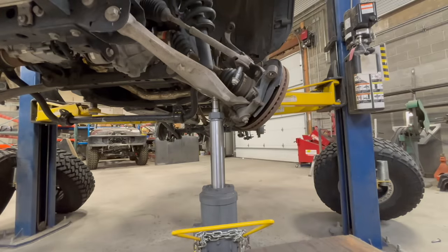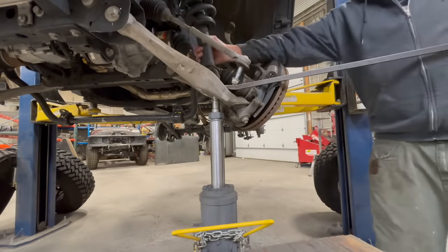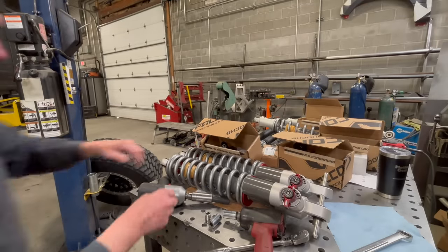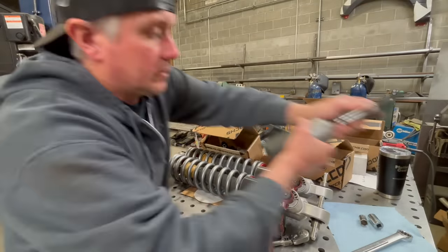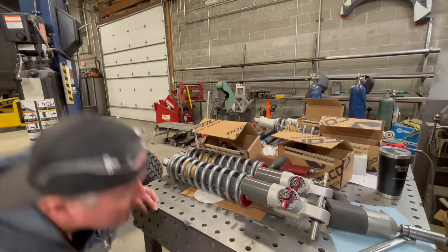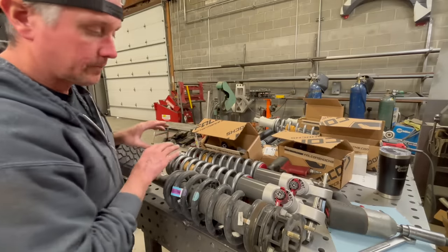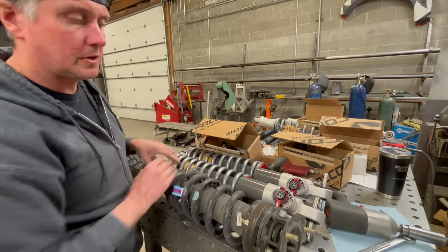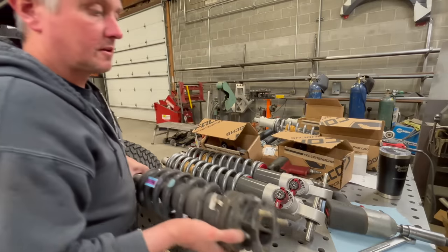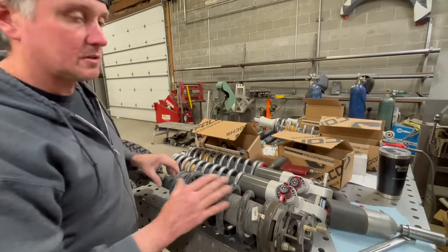Okay, those studs are out — that went pretty well. Before these go in I want to do a side-by-side comparison. Here is the stock strut — just about an inch and three-quarters shock body, nitrogen charged, with a little spacer kit on top, that's how it got its lift. Pretty basic shock with a coil over it. The new Falcon is I think two and a quarter or two and a half body.